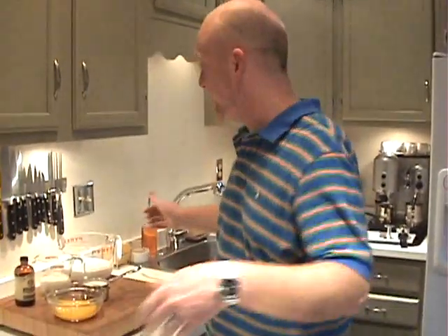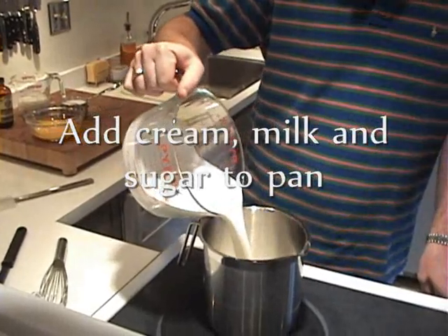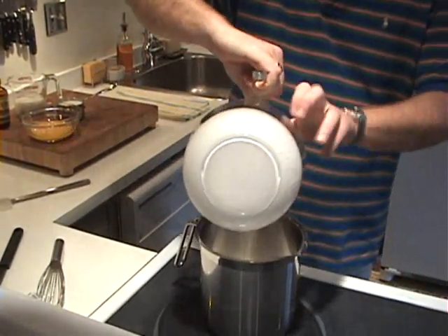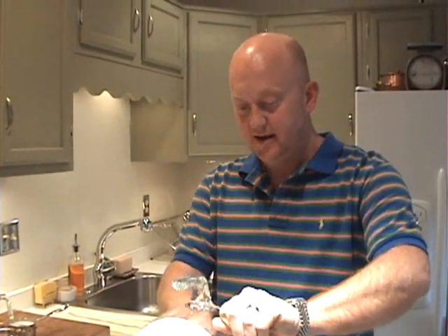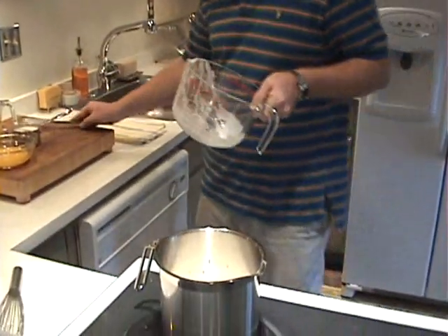We're going to turn on our saucepan and add our three cups of heavy cream. Use your spatula — you don't want to leave any of this in the container. One of the things about this recipe is the ingredients are very important. When I was growing up, we went to a place in Shreveport, Louisiana called Hamel's Dairy, and they had the best milks, creams, and fresh eggs. That's really all this recipe is. When you make it, use really high quality ingredients. Go to your local dairy — it really makes a difference in the final product. Otherwise, why make it? You could just go to the supermarket and buy something off the shelf.